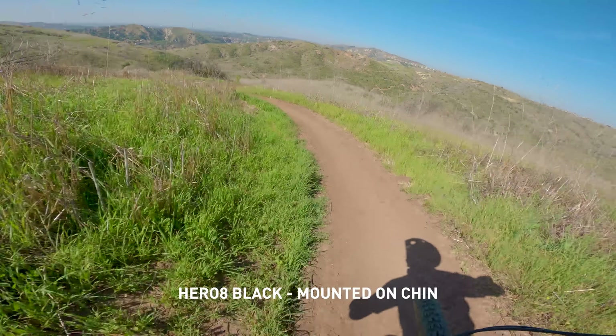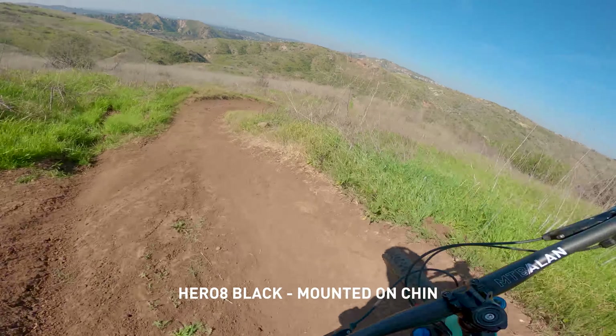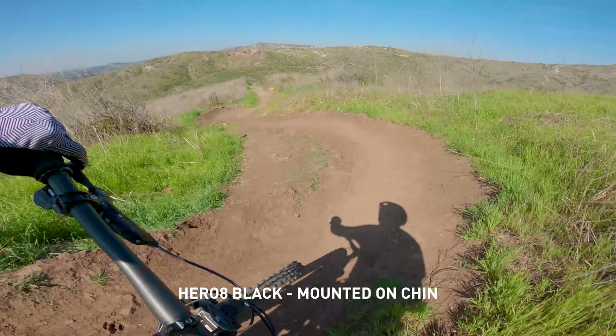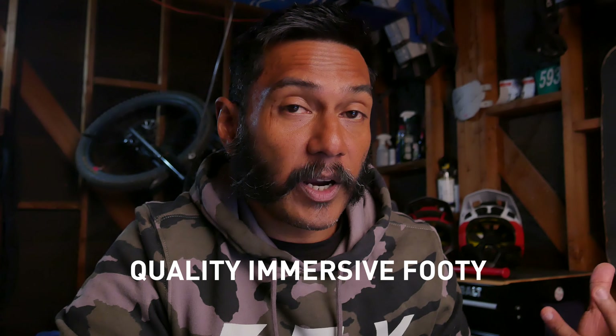Mounting the camera on the chin bar brings it closer to that chest-mounted gimbal angle. It's actually a little bit higher, which I've really grown to like because it feels closer to my point of view and less like you're sitting in my lap. So that gives me the other essential of high-quality immersive footage. And when compared to the Hero 8 Black on the chest, I personally just don't think there's much comparison.